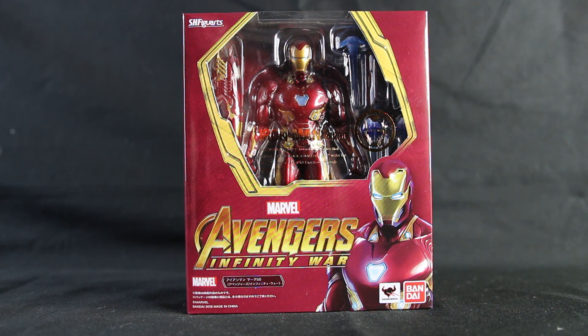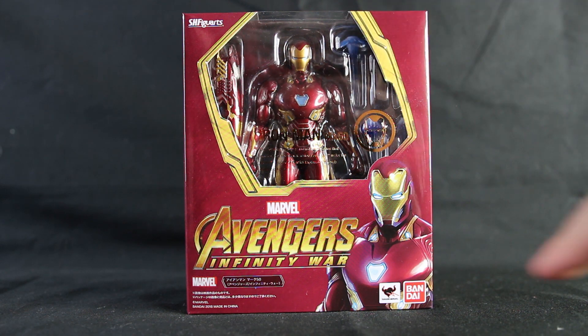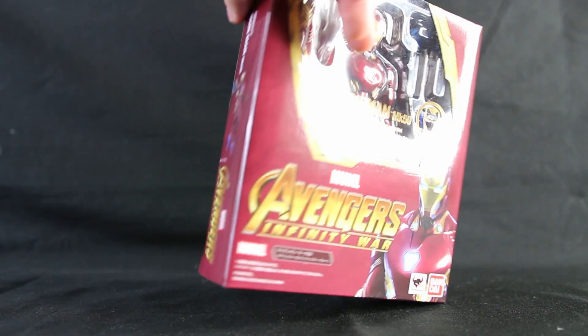Hey you! So today we have the Avengers Infinity War Iron Man, and I really like the look of this. This looks absolutely stunning. First of all, we have the lovely window display — a picture of Iron Man in his armor.